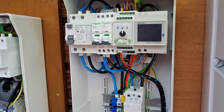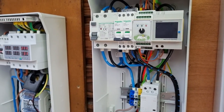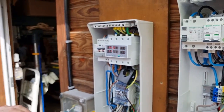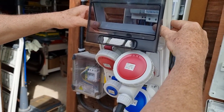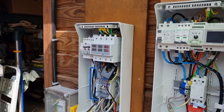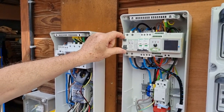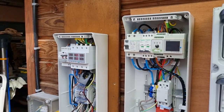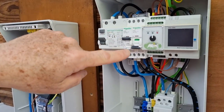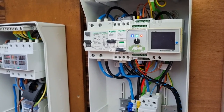On va visualiser maintenant si le délestage fonctionne bien. On va la mettre sous tension — c'est branché. On met sous tension, je teste forcément la terre. On bascule le 40A et on laisse le module VSE faire son office, son autodiagnostic, son autotest.